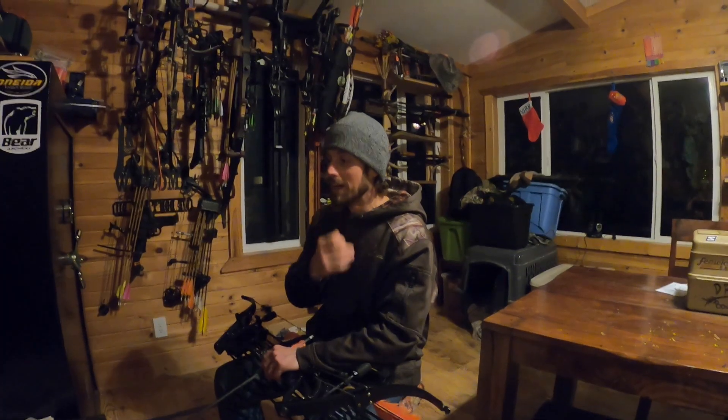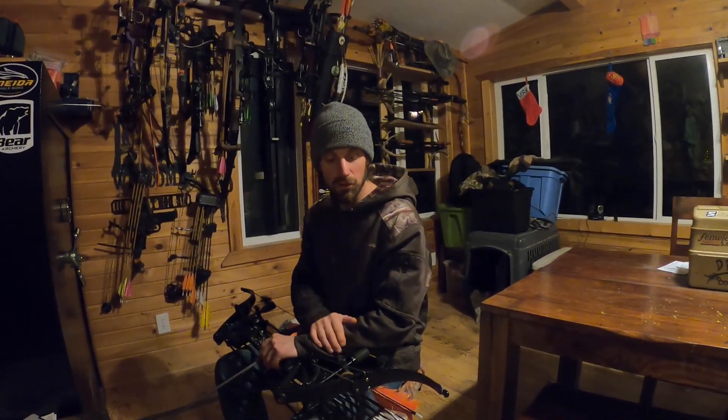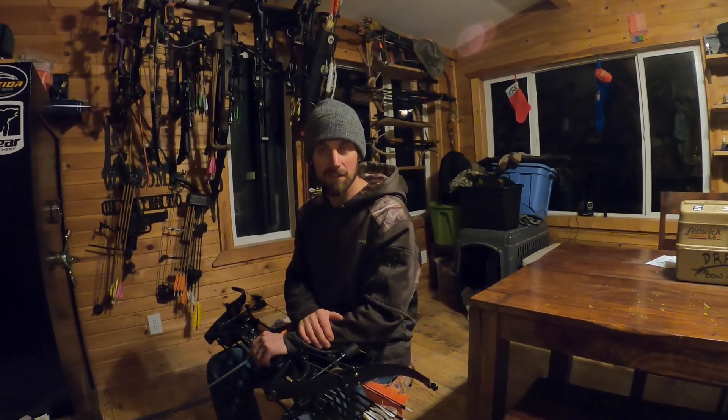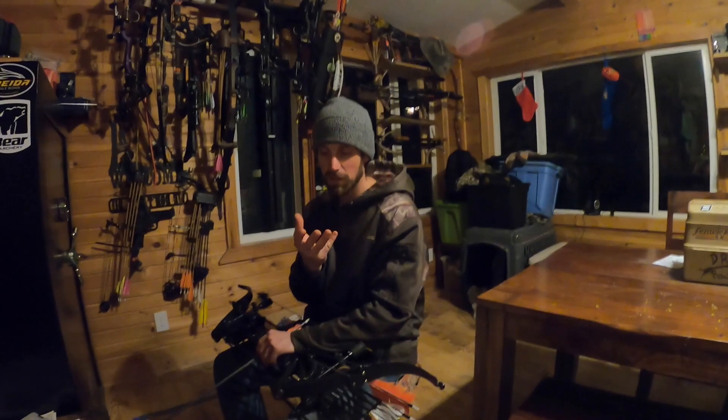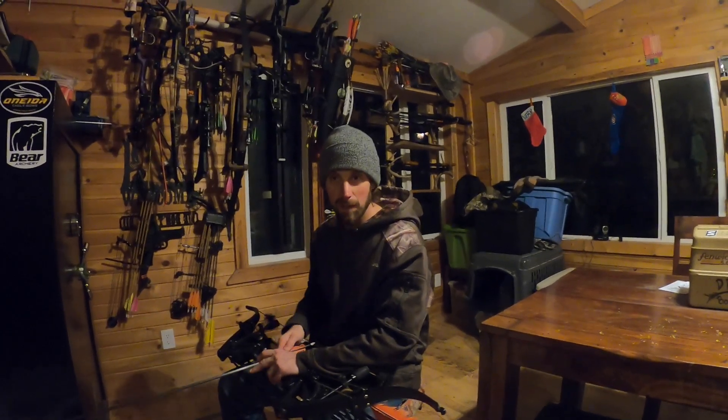In the next video I'll show you my secret weapon. When I was about nine years old I got target panic real bad and my grandpa got me this, and it fixed me. They don't even make this thing anymore, but in the next one I'll show you and we'll shoot it at the target and I'll explain what it is.